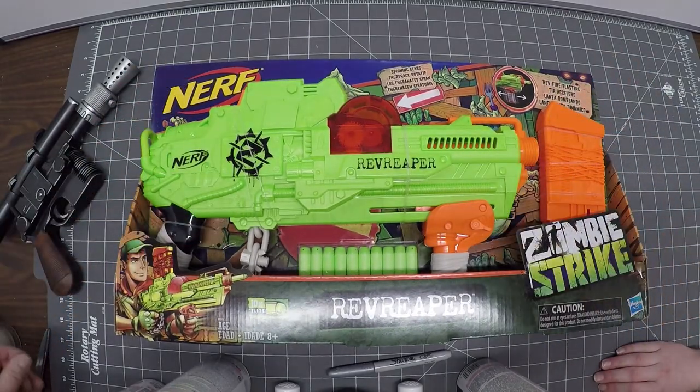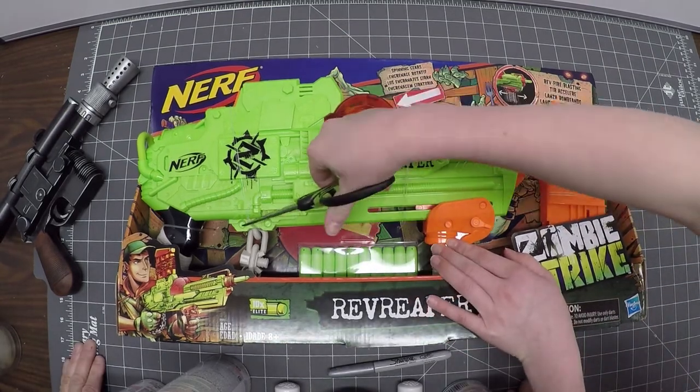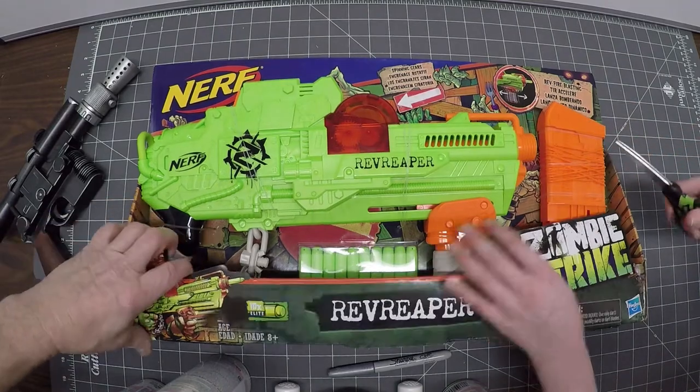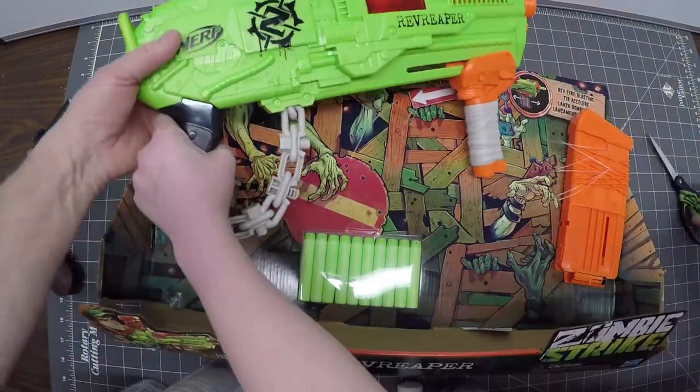First thing we're going to do is get it out of the box. I have my able-bodied assistant here — Magic Hands number three, because you're the third in the series. So let's take this out. These are the two key pieces.